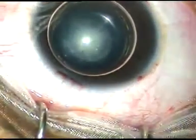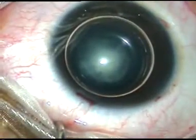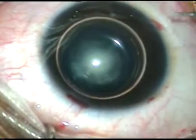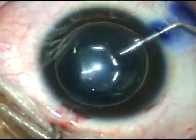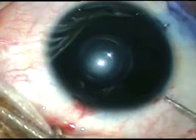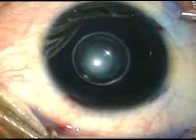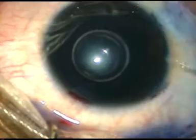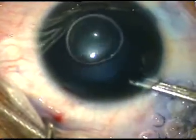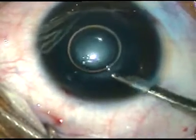The anterior capsule is being stained with trypan blue dye. It has been proved that staining of the anterior capsule changes the elasticity of the anterior capsule and capsulorrhexis becomes easier. A little bit of adrenaline is also being administered and the pupil has dilated well.